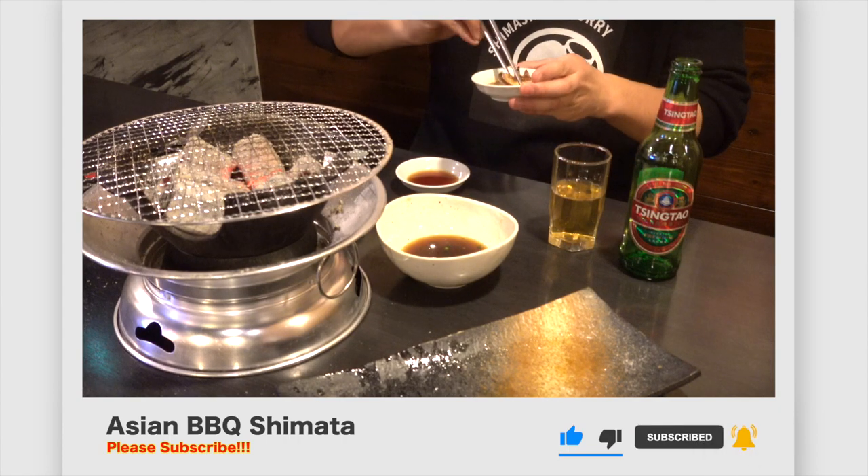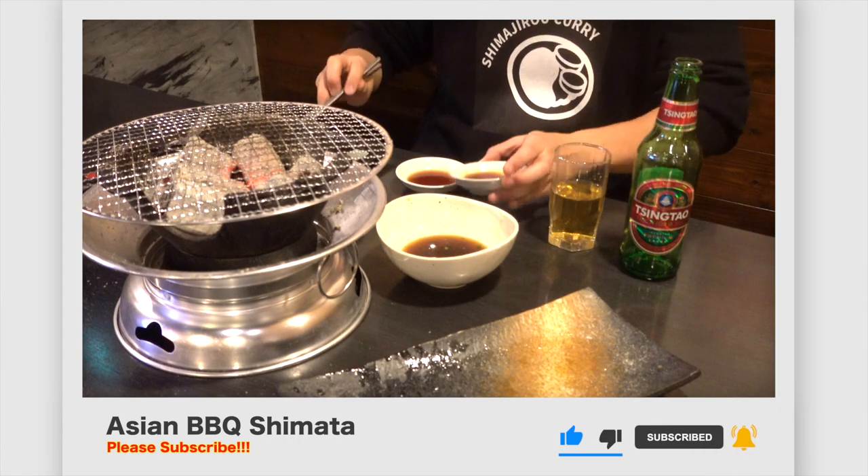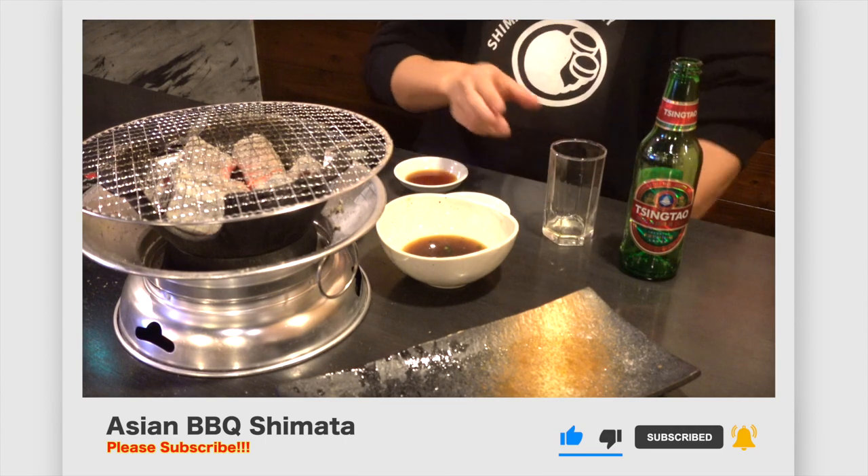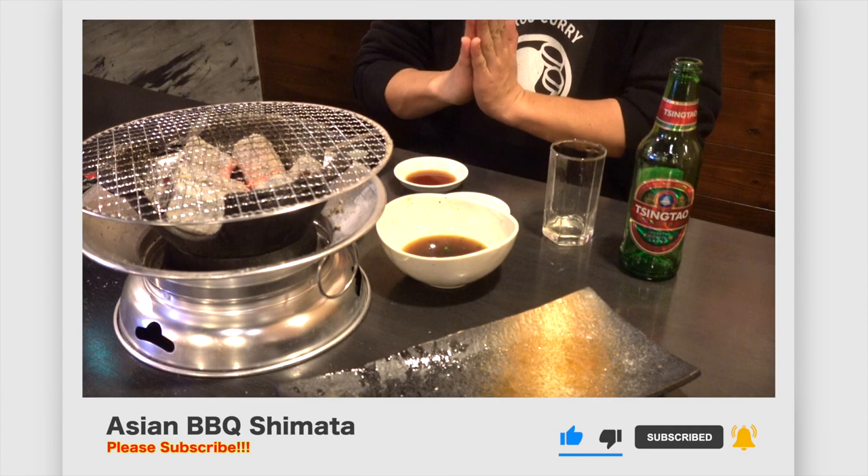There are so many good restaurants in Maebashi area, so please visit our city one day. If you liked this video, don't forget to subscribe to our channel and please thumbs up. See you next time, ciao!